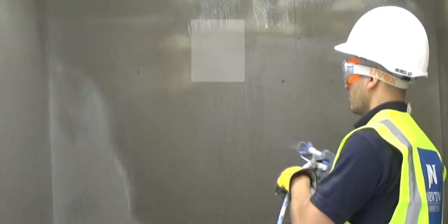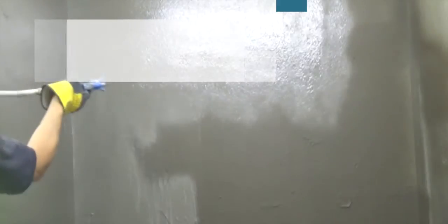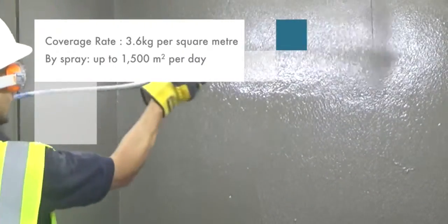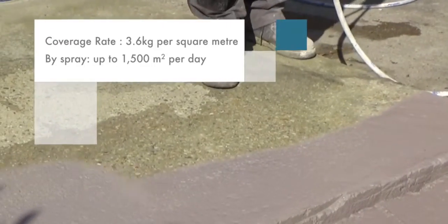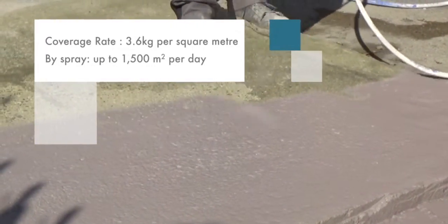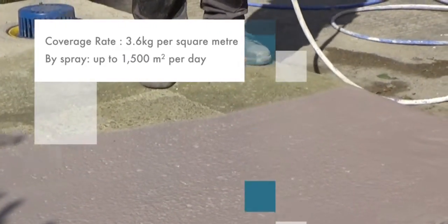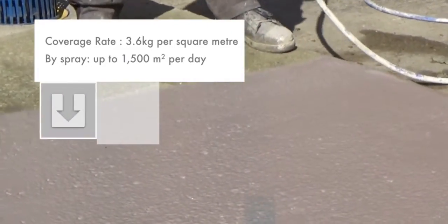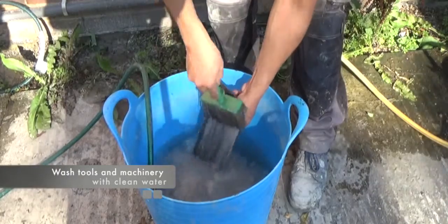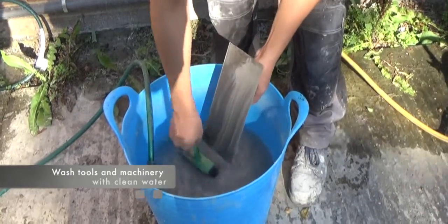Application by spray. The product can also be applied extremely quickly to both horizontal and vertical surfaces with an airless spray machine, in two coats of 1mm depth. Using either of these methods, the coverage rate is 3.6kg per square meter. When applied by spray machine, it is possible to apply up to 1500 square meters in a single day. After applying the product, always wash any residual product from tools and machinery with clean water.